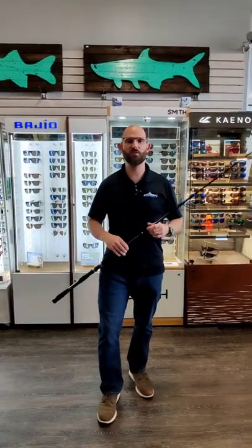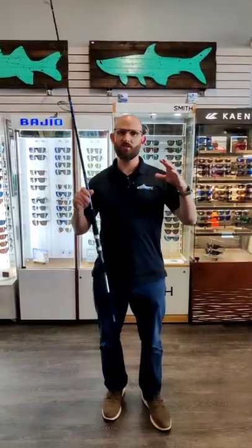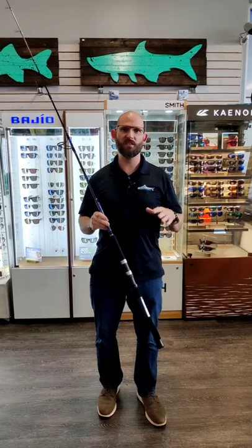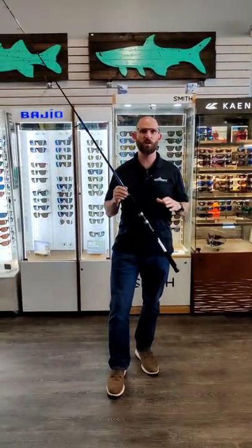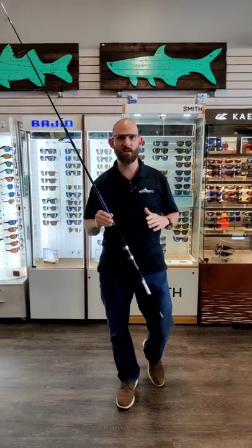Hey guys, Joe here with Dogfish Tackle. We're here to tell you about our new awesome lineup of rods. It's the Dogfish Stick Coastal Series rod. We spent two years developing this rod and we're super excited to talk about it.